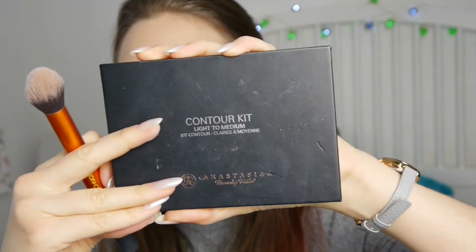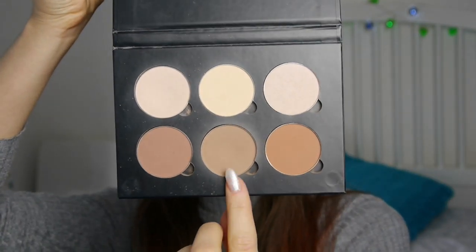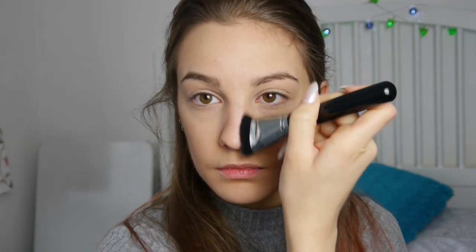Next I'm taking my Anastasia Beverly Hills Contour Palette and I'm taking the middle shade, which is like a grey toned contour shade. I'm going to use this on my cheekbones and connect it up to my forehead as well, just to give me more of a bronzy look. A little bit underneath the jawline too. I'm also going to slightly contour my nose with the same shade, and I link it up to my brow bones just so it looks nice and seamless.